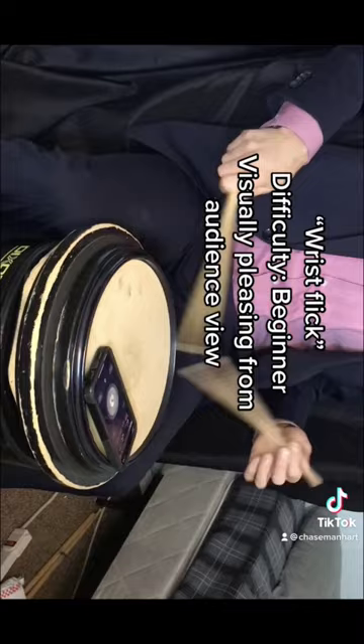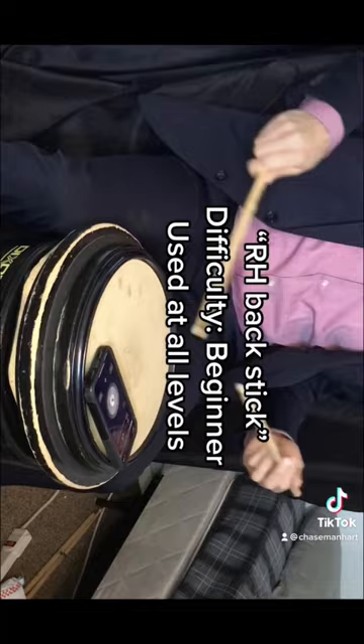Our H Back Stick. Difficulty: Beginner. Used at all levels.